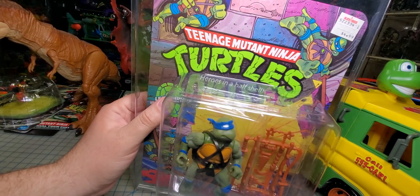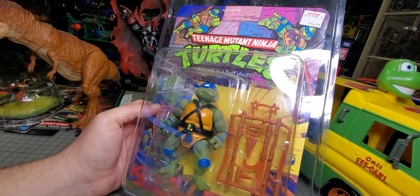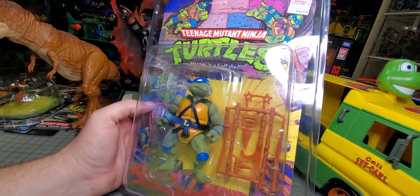Anyway, I'm happy to have at least a replacement in my collection for now. If I can do something about the frosting, that'll be fine. But if not, I don't really care at this point.